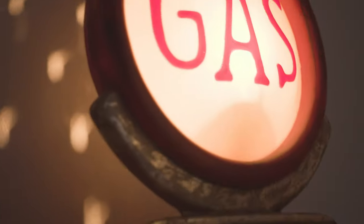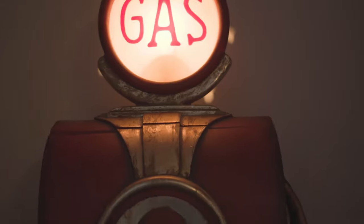As you come in the door, I have a gas tank type of furniture piece — it actually has a cabinet inside but there's a cool light on the top. It looks like a little vintage gas pump.